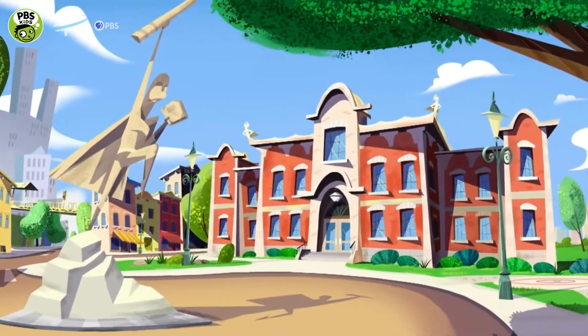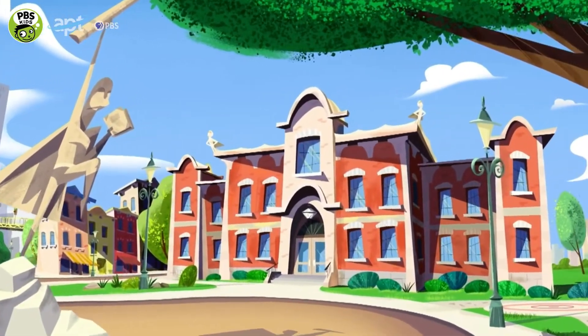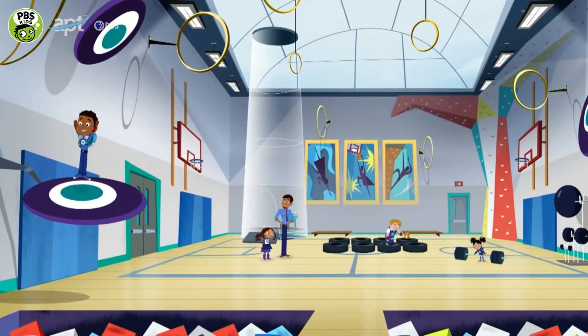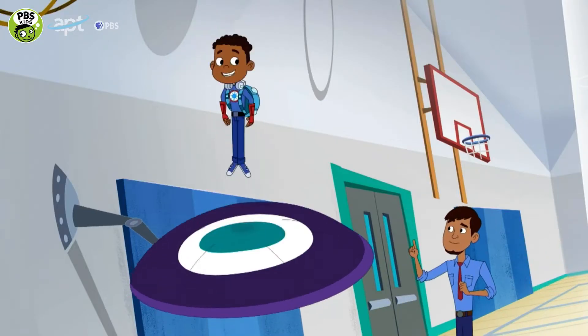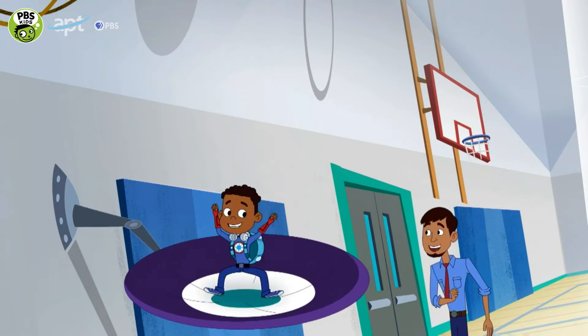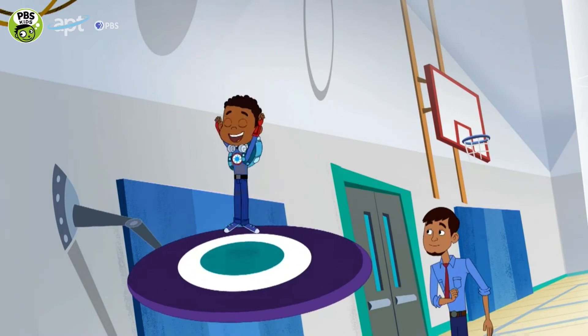When you're training to be a hero, there are no shortcuts. You have to do the leg work. That's it, AJ! Bouncing makes your legs nice and strong, and it's lots of fun.